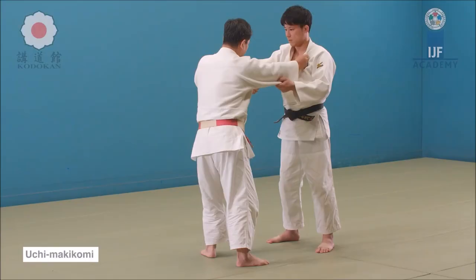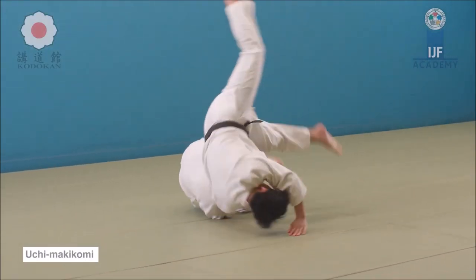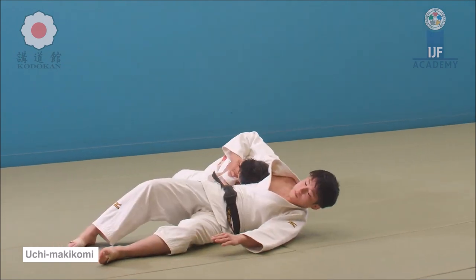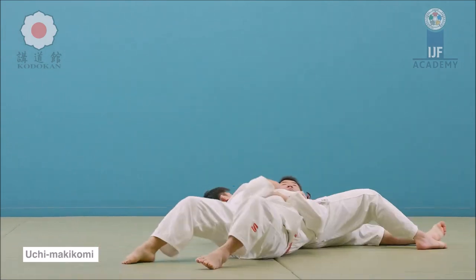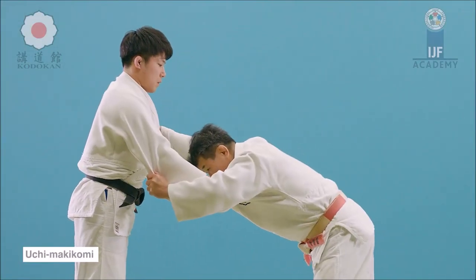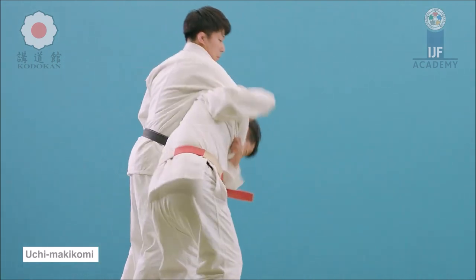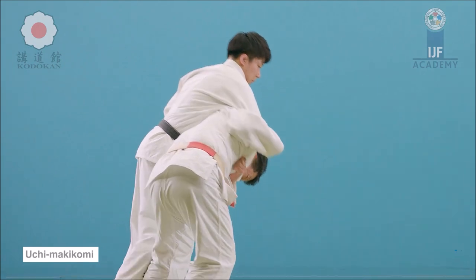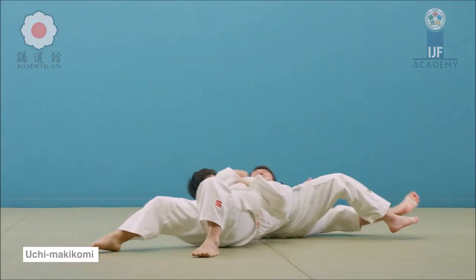You might say this was Uchi Makikomi, since he went right underneath and just had his lats on his shoulder and went down. I wouldn't say so. In my opinion it is just a failed Seoyanage that got lucky, because Uchi Makikomi, as you see here, is actually a sacrificial technique — not a Teiwaza. You actually have to throw yourself completely in order to finish the throw, as you are seeing it here.